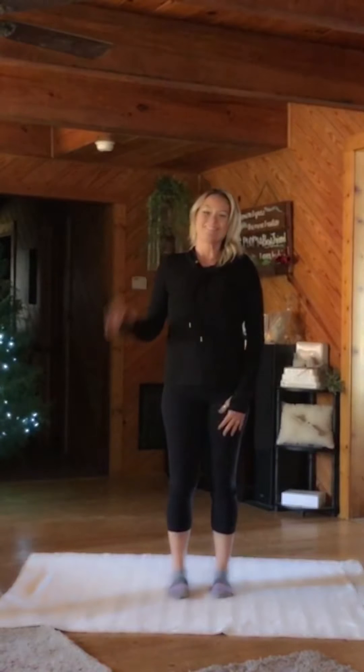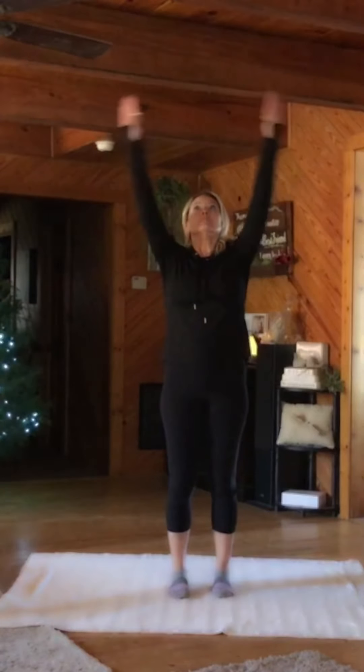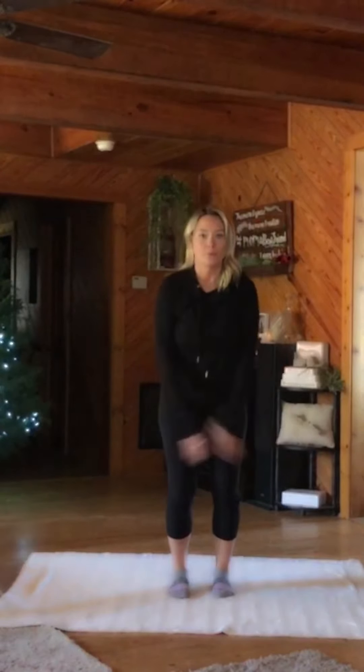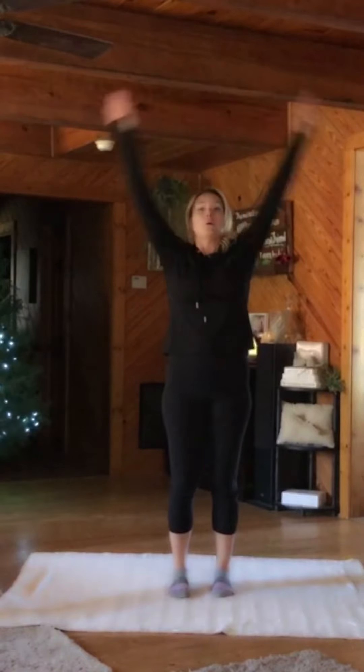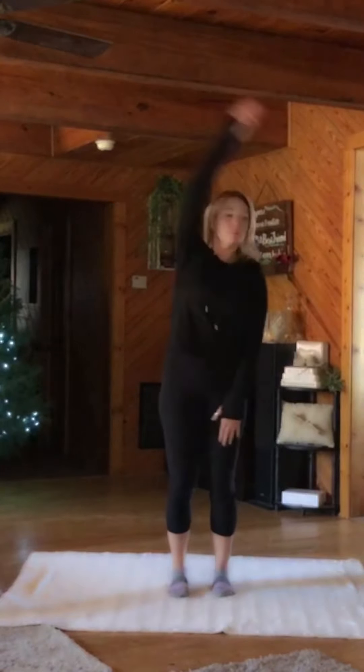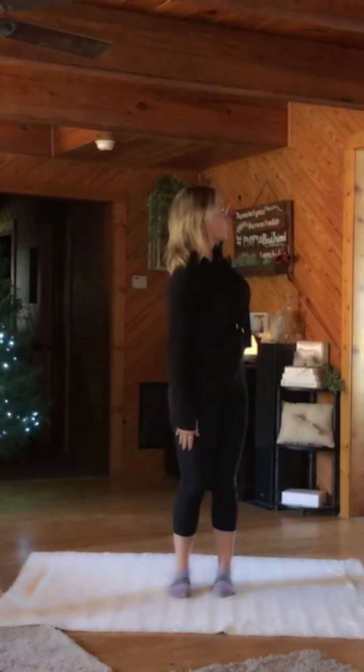Hi and welcome to another Wake Up Wednesday. Let's start with some big inhales and exhales. Fill your whole body with breath. Exhale. Now start swimming the right arm back, then the left, just opening the front of the body.